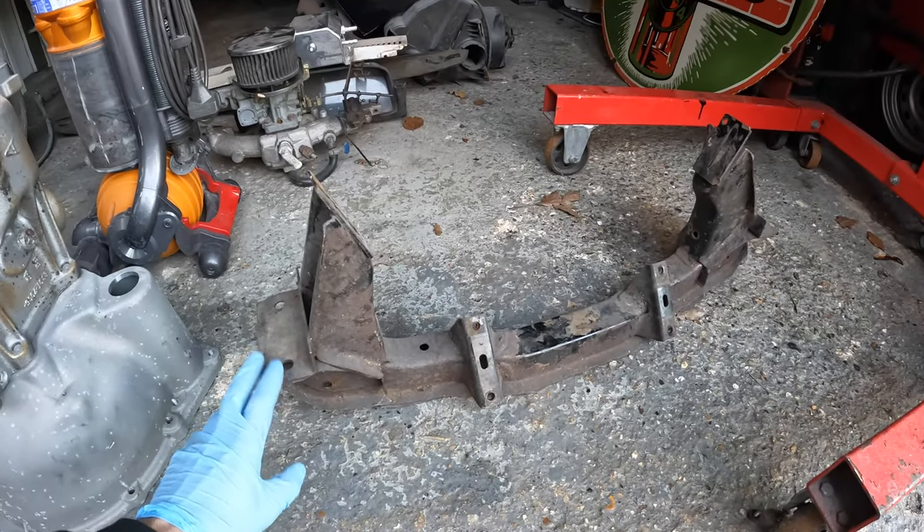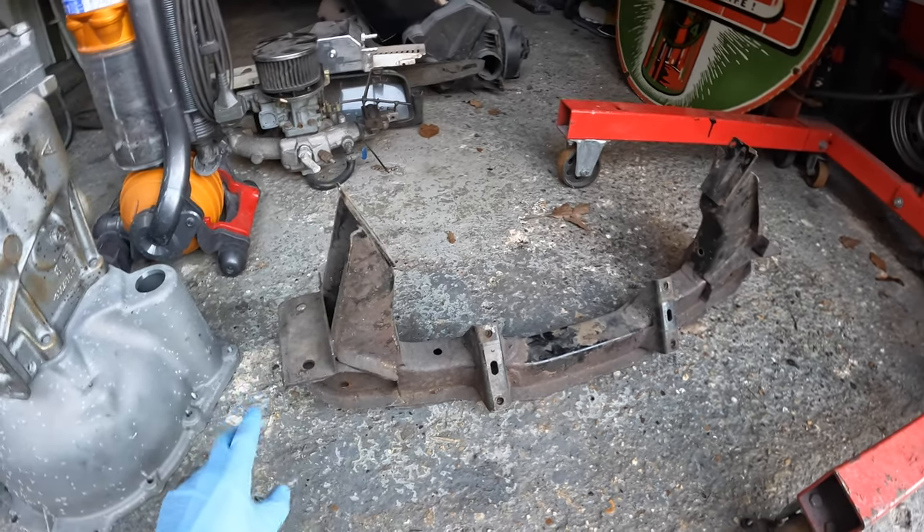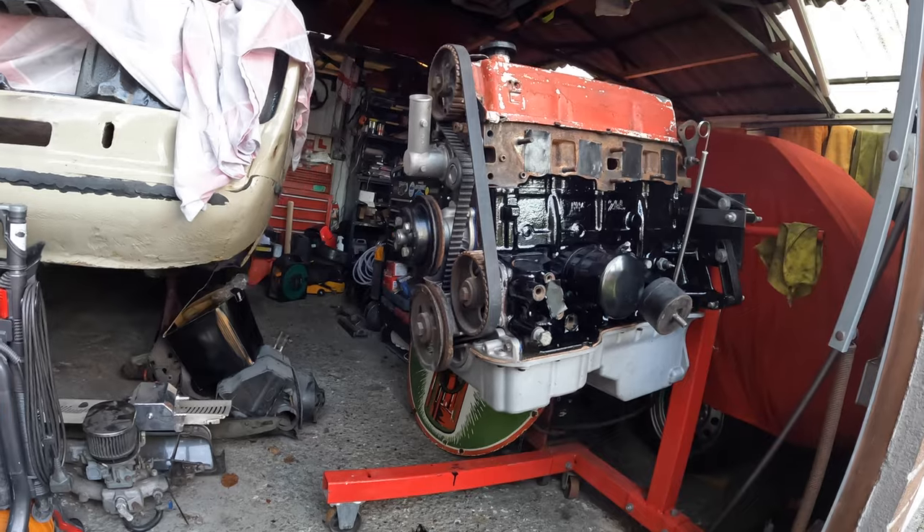Here is the cross member that I mentioned at the end of the last Escort episode. I picked this up recently and I'm just going to start prepping it up and painting it so it's ready to have my Pinto sitting on it.